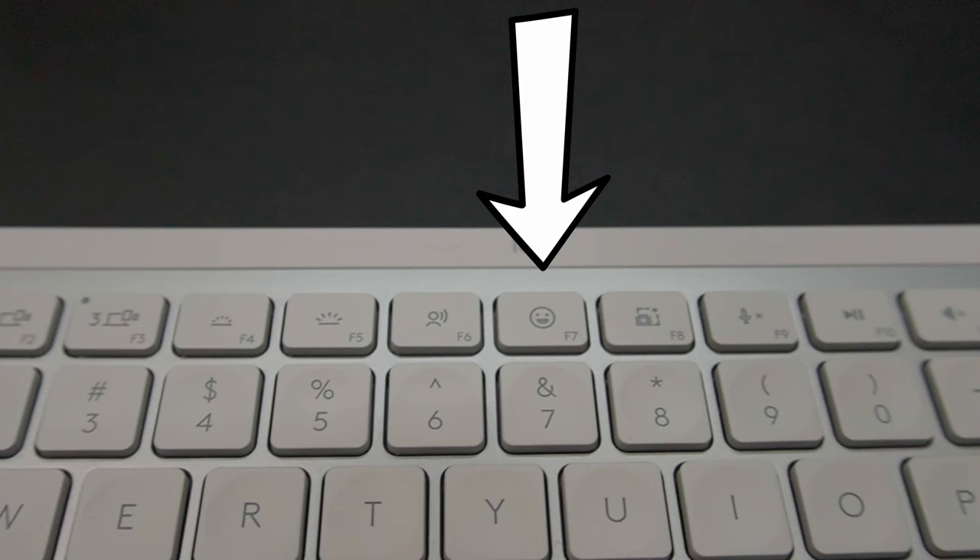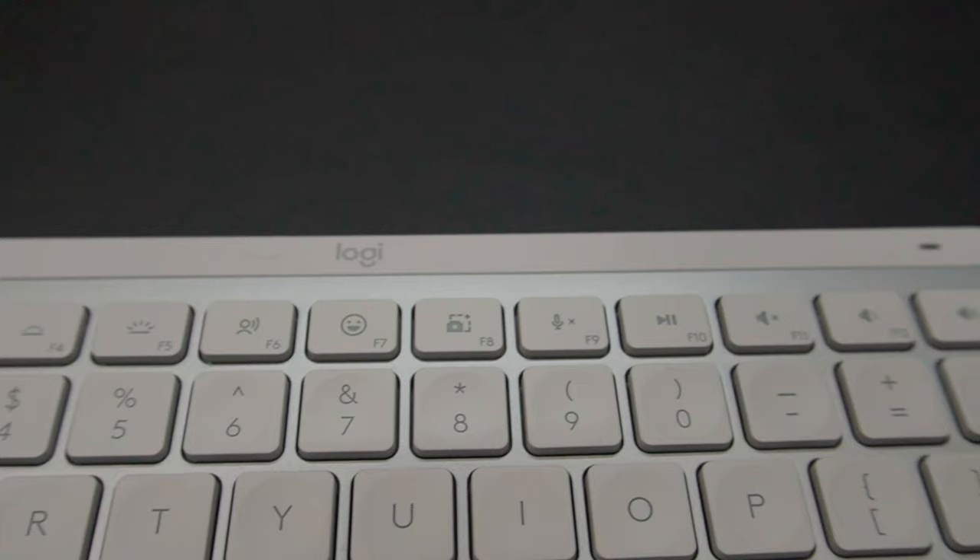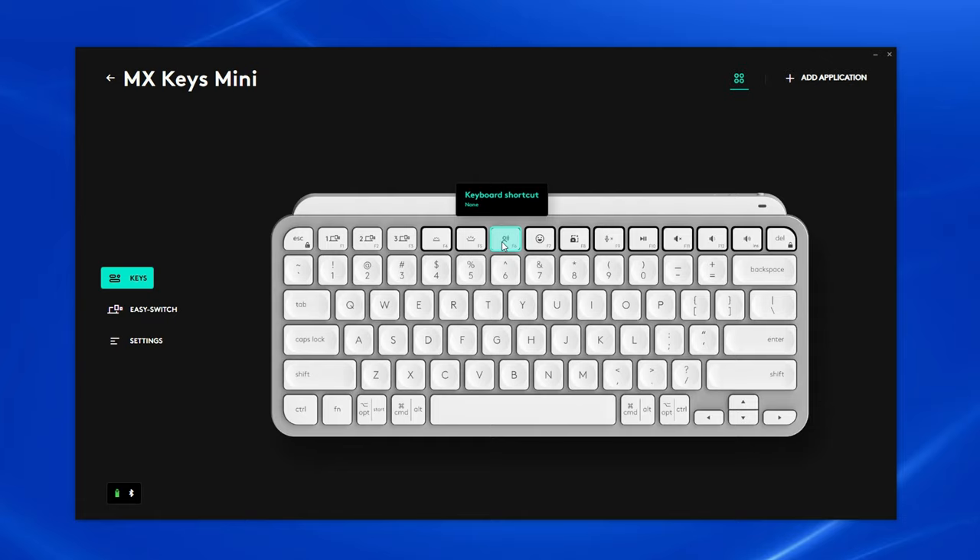The keyboard has smart keys across the top giving quick access to functions like dictation — press it and you can dictate to your PC and it will type what you're saying. It also has an emoji key for a quick shortcut to the emoji menu. These functions are already available via keyboard shortcuts on a PC, but having them on a single key press makes it easier. You also have media keys for muting your mic, play/pause, volume up/down, and muting speakers. You can press Function and Escape to toggle the top row between media and function keys, and you can also reprogram the top row using Logitech Options+ software — for example, remapping the dictation key to open a new browser tab.